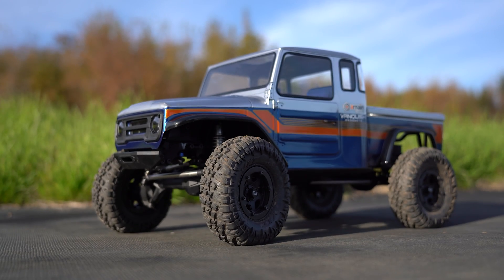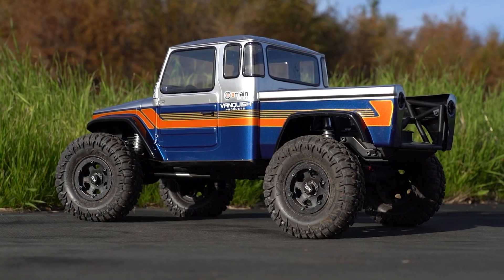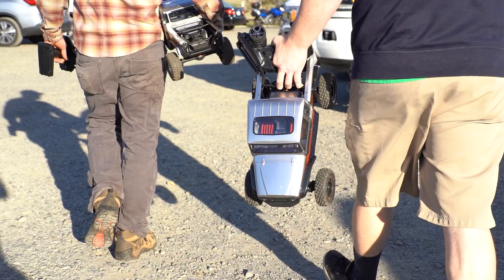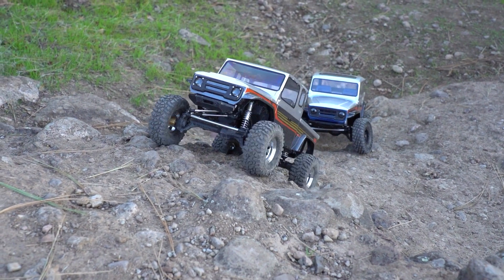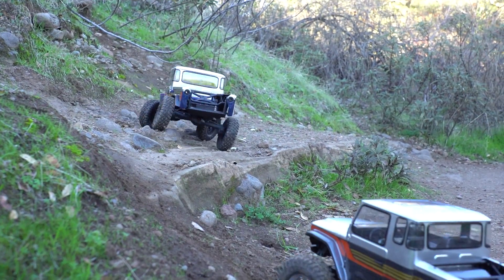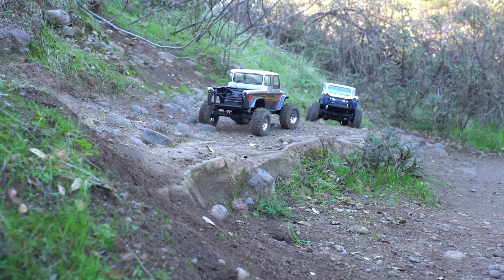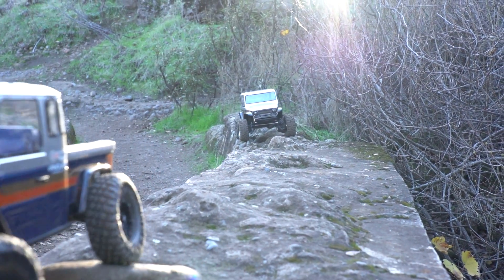For our build we used the stock Fenix body with a custom paint job by Will, a VS4 owner and boyfriend of one of our A-Main Hobbies employees — his truck is also equipped with front brass pieces, Rock Beast tires, and different wheels. Performance on the rocks is excellent. The first thing noticed was how well planted and stable the Fenix feels and how well it steers. Wide hub offsets are probably contributing, but the truck simply carries its weight really well.